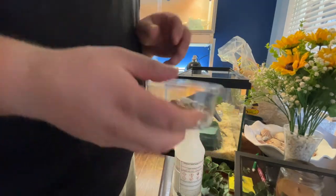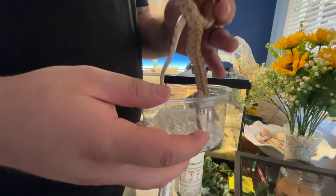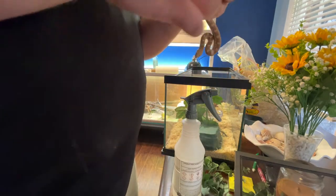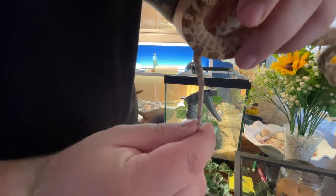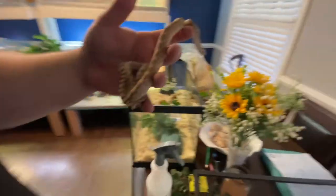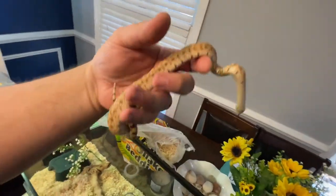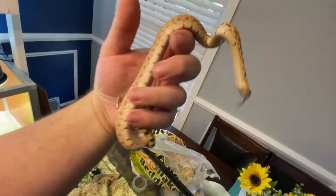Now we get to take this little dude out. If you know how to sex bull snakes pretty accurately, please let me know in the comments. I know a lot of it has to do with the length of the tail, which does look to be a pretty long, skinny tail. But I'm definitely not an expert on bull snakes.